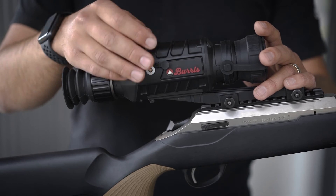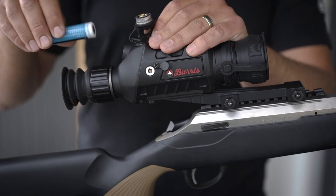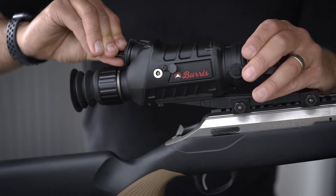These units also feature a removable 18650 battery that can be inserted in any direction into the unit, making changes in the field a breeze.